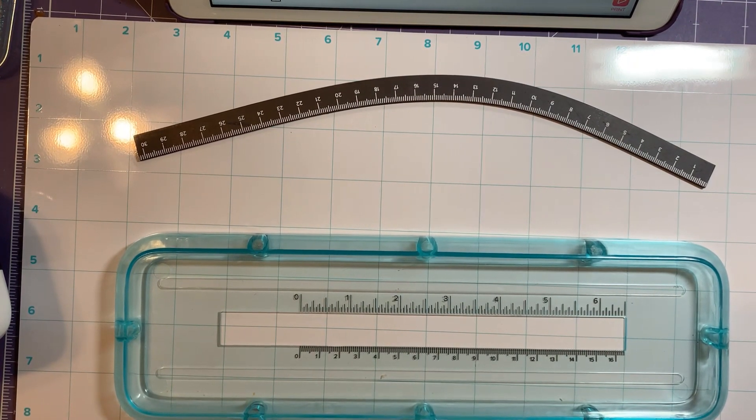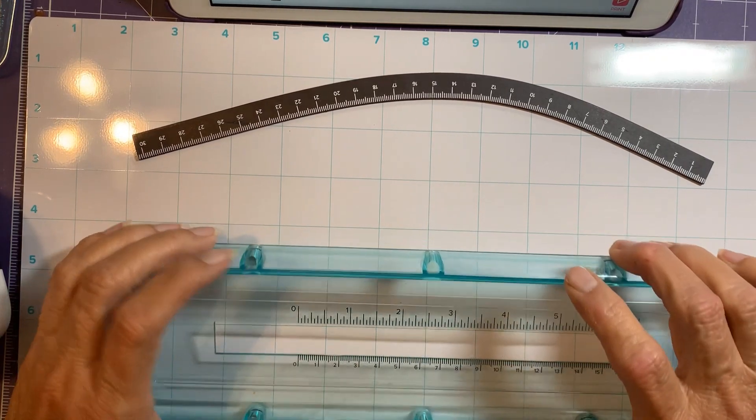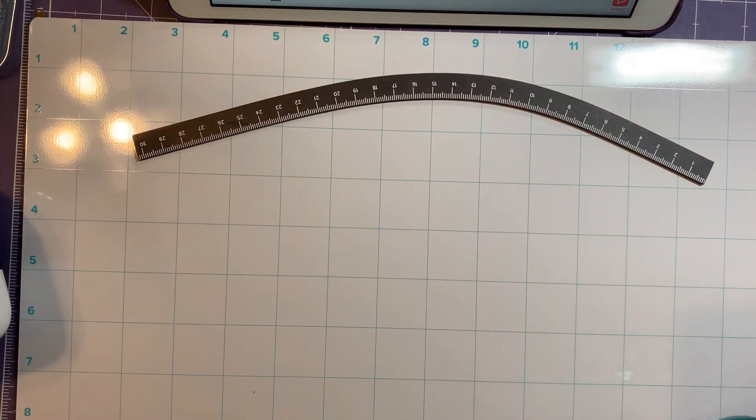If you're contemplating whether you should or shouldn't get a mat and you don't already own a magnetic mat of some kind, I highly recommend getting this one. It's worth it — it's not that expensive — and I believe you can still use your coupon from Michael's. You can't use it on the Printmaker itself, but that's a bonus.